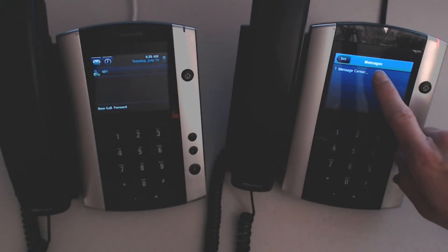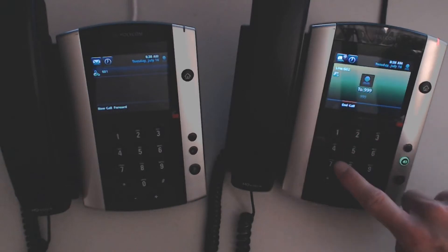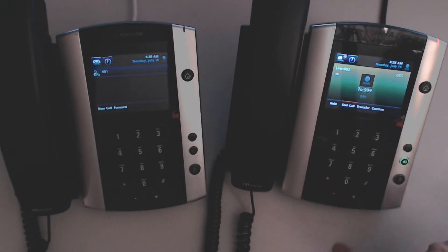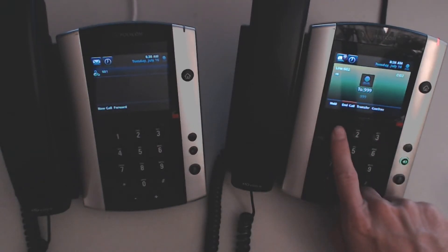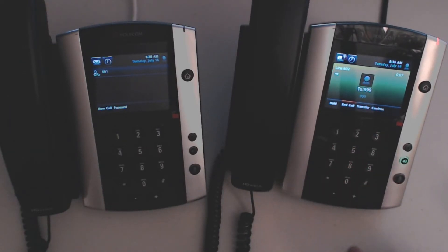If I press the envelope and press Message Center, I can see that I have one new message. If I press Connect, I'll press star to play, and now it's playing the message.